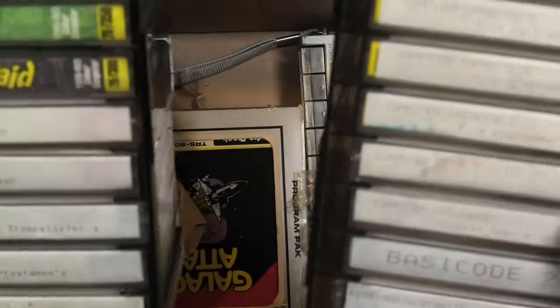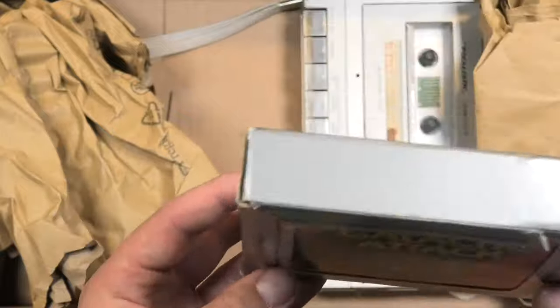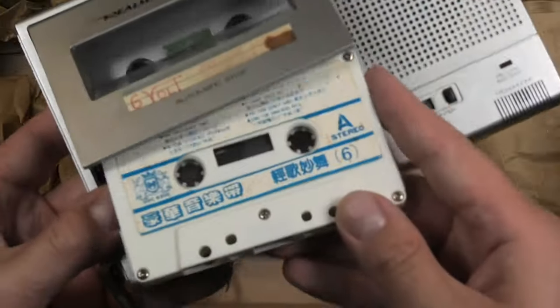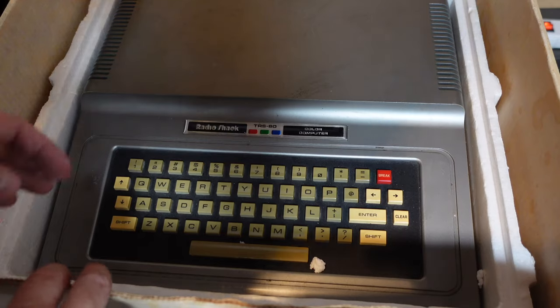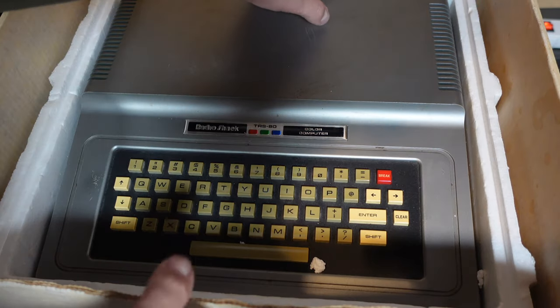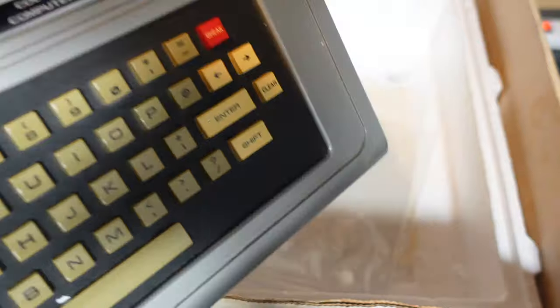The cassettes came in two plastic containers that you can connect together. In the bottom, another cartridge game — or should I say program pack — Galactic Attack. And this cassette player by Realistic, which did work but recently died on me, probably because of bad caps or something. Let's take the computer out of the box. Oh, some documentation hiding under the computer — nothing too particularly special, but always fun that people wrote down certain basic commands to remember or little programs.